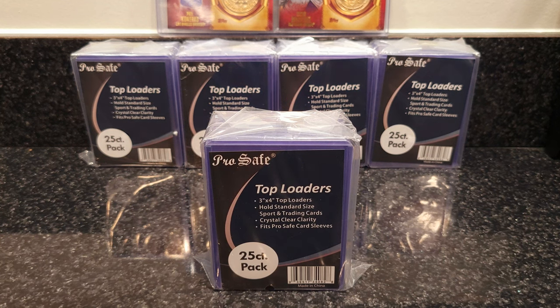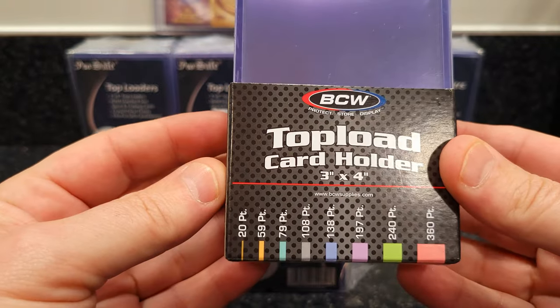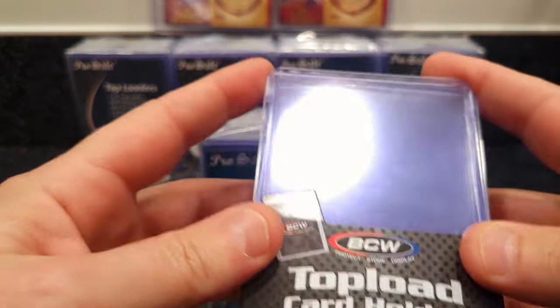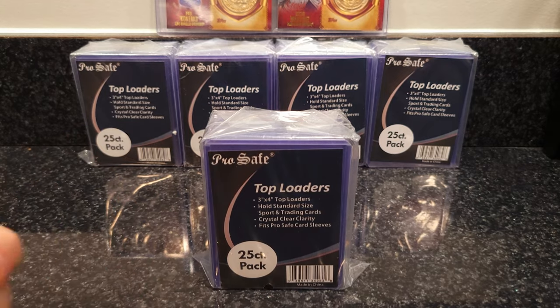Hey YouTube, I'm here with a review on the Pro Safe top loaders. Over the past several months I've been reorganizing my collection and going through a lot of top loaders. I primarily use the BCW top loaders — been buying cases of this stuff and just go through them like nothing. These are great top loaders, as most people probably already know. A lot of people use these; they're very popular.